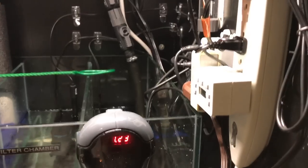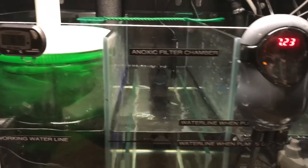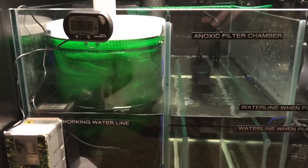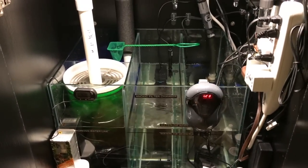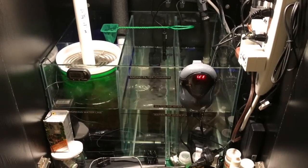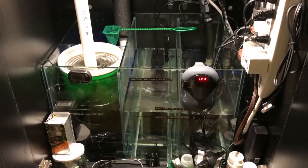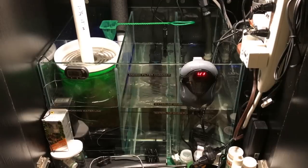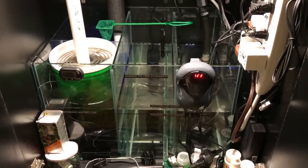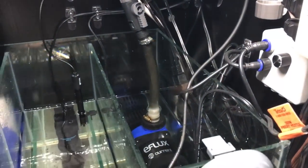The good thing about a sump is if you decide you want more delicate fish — like chocolate gouramis — you can keep changing the sump and build it around whatever fish you're keeping. With a canister filter, even if it's rated for 300 gallons an hour, it's really only going to pump 270 or 250, and as it ages and becomes clogged it slows down further. With a sump, the motor never slows down — it pumps 900 gallons an hour today and six months from now it will still pump 900 gallons an hour, because everything is gravity fed.